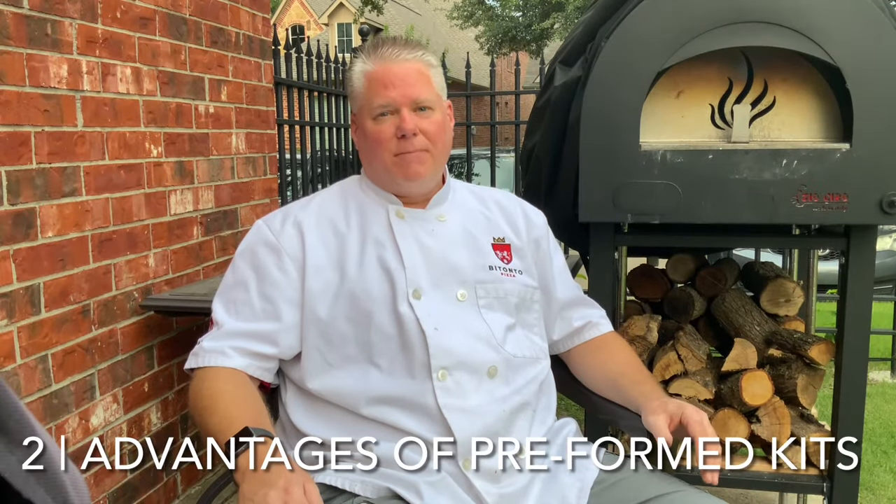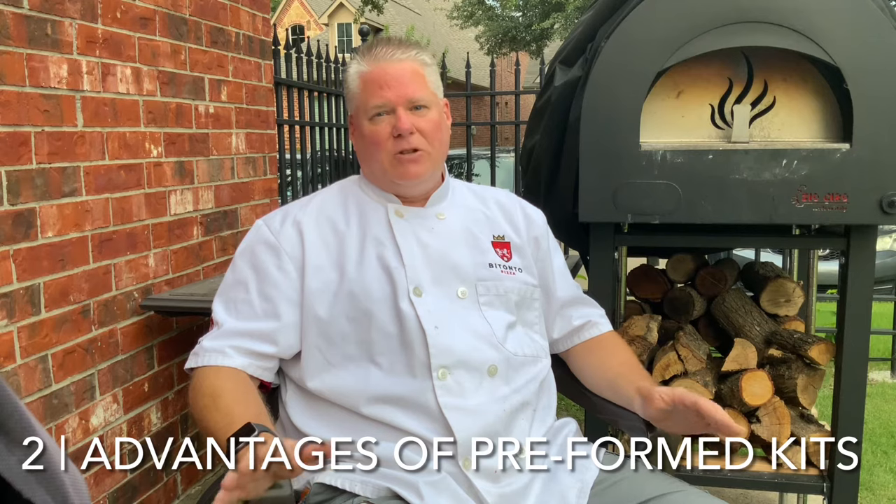Kits can save you time and money. They can be expensive — usually starting around $2,500 and going up to $4,000 or $5,000 depending on how large you're building your oven. But a kit that is already shaped properly is going to save you a lot of money in the long run. The amount of time it takes differs greatly between building the dome brick by brick versus having a pre-shaped dome you just put together — a kit saves you about half of your build time.